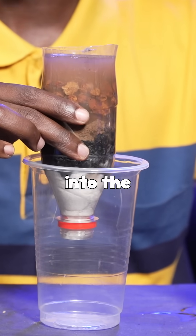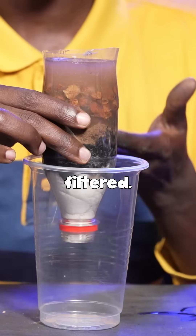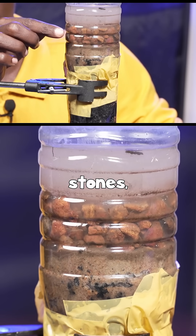Having poured your dirty water into the setup, you're going to leave the setup as the water gets filtered. As you can see, our dirty water is up here, and then the first layer is gravel stones,